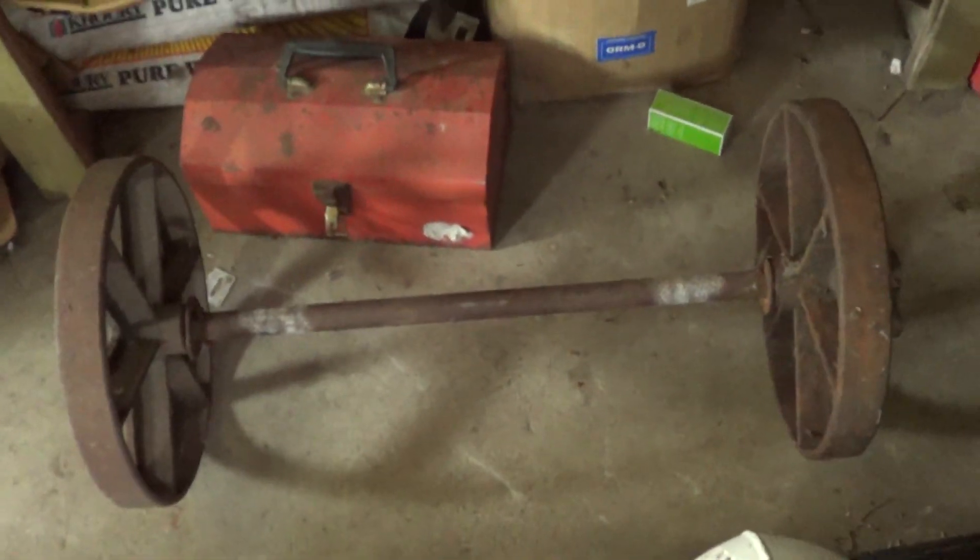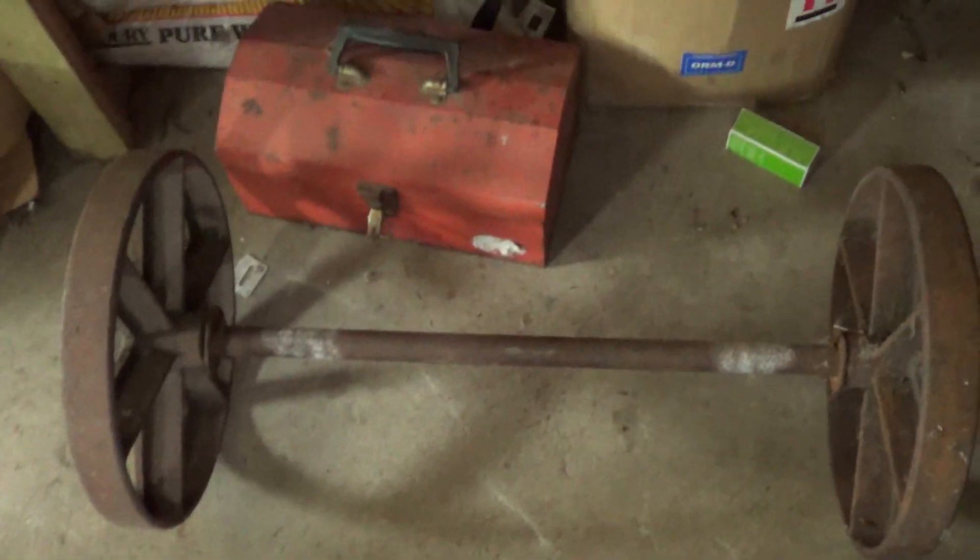Then we got this little axle over here — it's kind of for fun, you can just curl it or whatever. Got the squat rack — it's where the legs get trained. You know the deal.